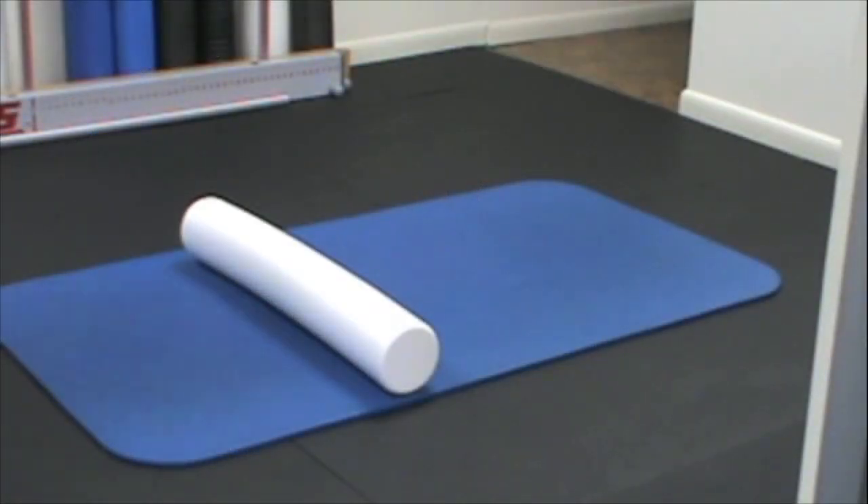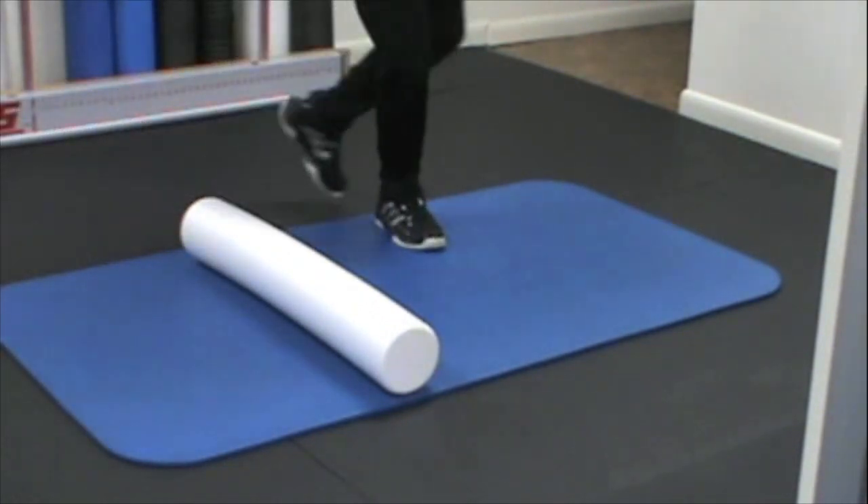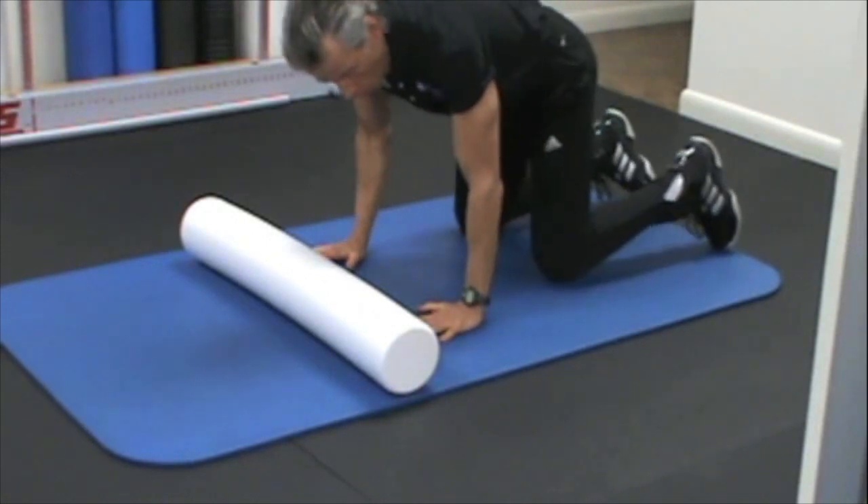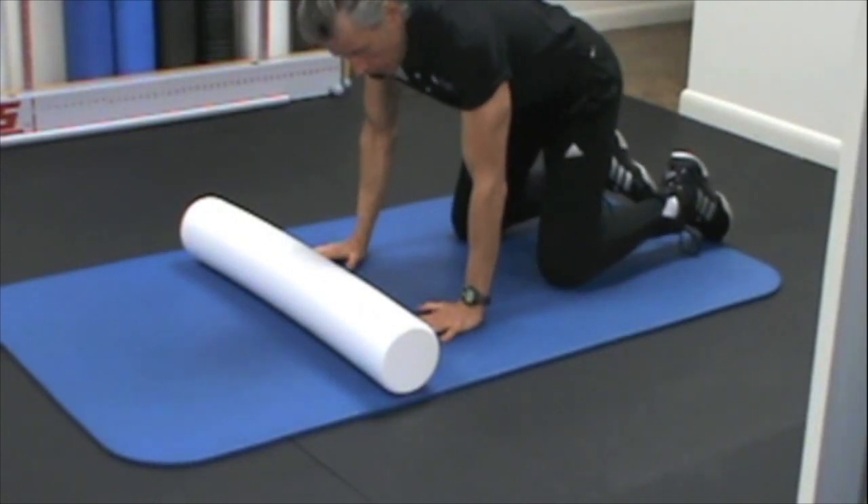We only want to roll the side that is short and tight. Obviously, we don't want to roll the one that's long and weak. So we're going to stick to one side as we correct the pattern.